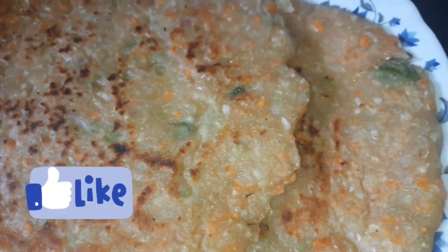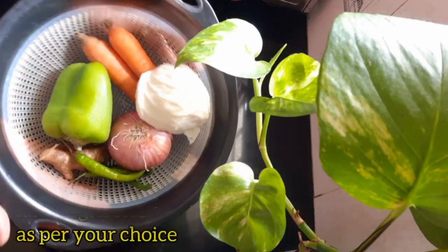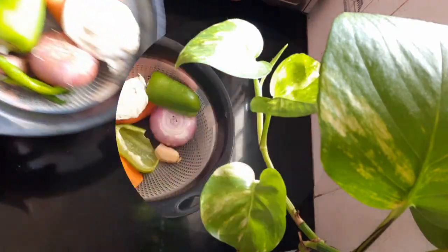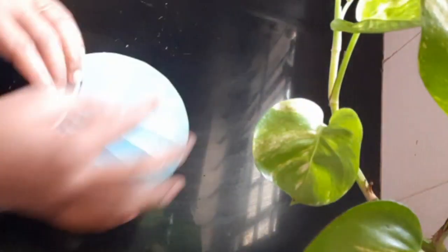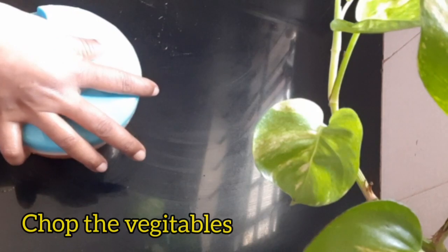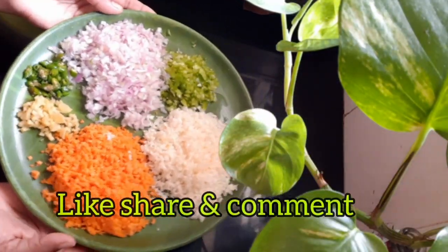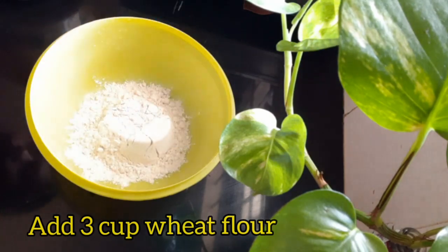We are going to prepare in a little while. I am going to add some vegetables. We are going to eat some vegetables — it's very difficult for us to eat vegetables. I also have some cabbage, capsicum, and carrots.